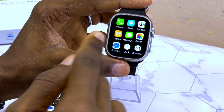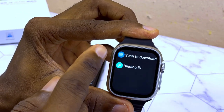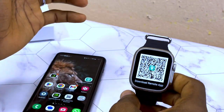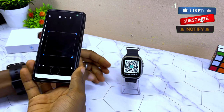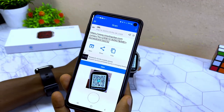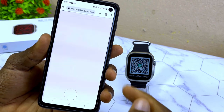The next step is to scan the QR code on the watch. Swipe to find the QR code option, select it, and you'll see 'Scan to Download.' Select that option and the QR code will appear on screen. Open your QR code scanner and scan it — it shows MiWi Tracker.